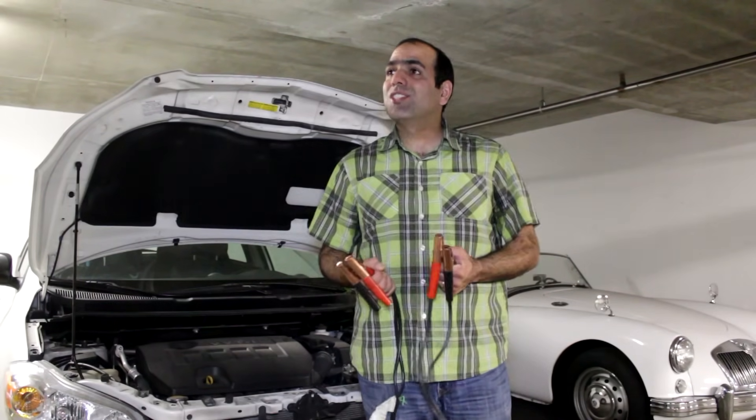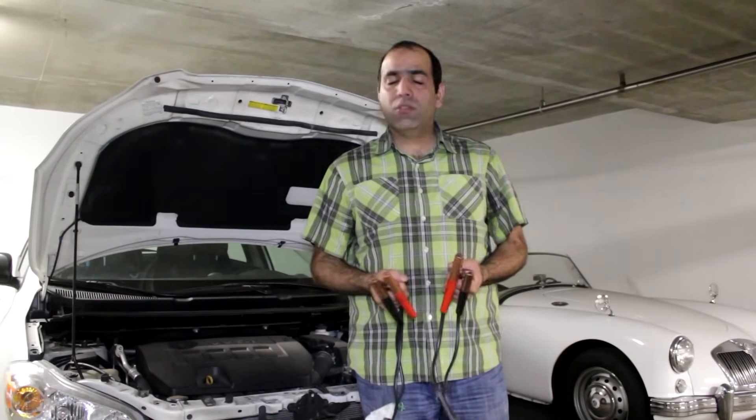Excuse me, sir. Can you spare some charge? Sir? Have a good day, sir. Excuse me, ma'am.